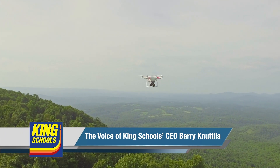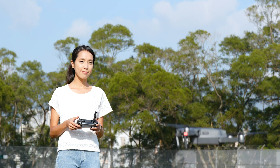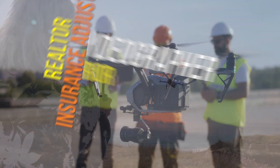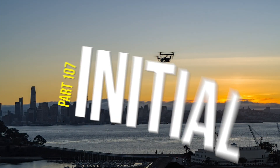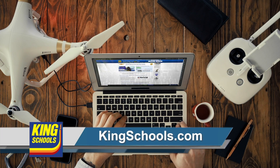Are you ready to ace your FAA drone pilot knowledge test, get your remote pilot certificate, and start earning money? Flying a drone is a great tool that can open up new business opportunities for anyone — realtor, insurance adjuster, videographer, or commercial weekend drone warrior — you need to fly legally. Whether you're pursuing your initial Part 107 remote pilot certificate or you need a renewal, King Schools has a course just for you. Start learning today at kingschools.com.